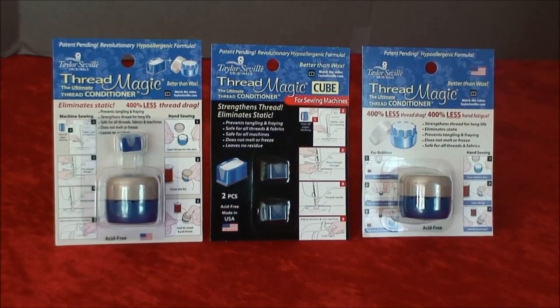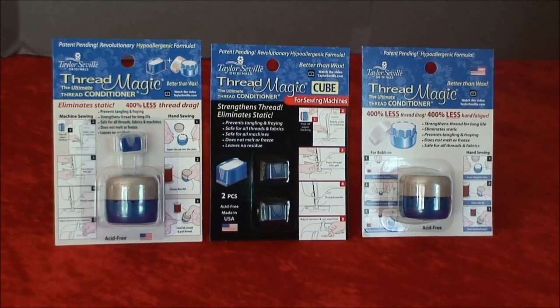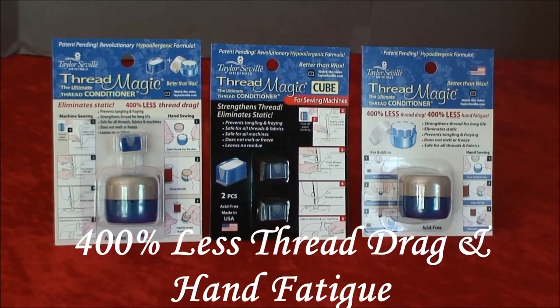The new patent-pending Threadmagic, a revolutionary hypoallergenic formula from Taylor Seville. Threadmagic will condition and make it easier for you to work with your thread. Wax has been the stand-in until something better was created, and that's Threadmagic.